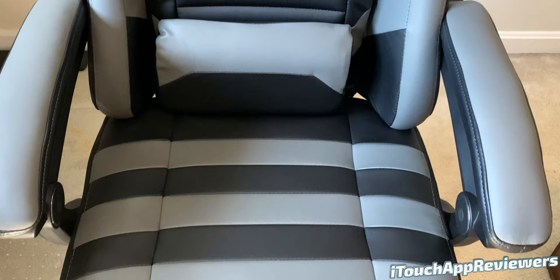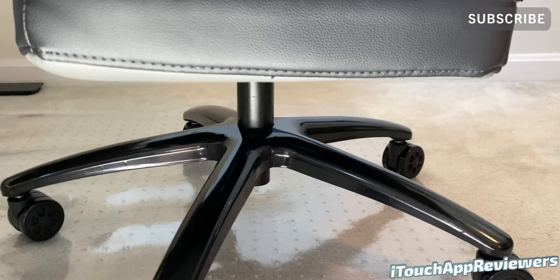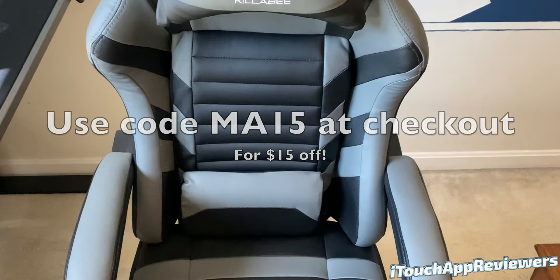I chose this in the gray colorway, as you guys can see, and I think it looks outstanding. At the end of this video, I am going to be giving you guys a promo code that's good through October 31st, 2021. So if you do want to pick this up, check the description and the pinned comment for the latest discount codes.